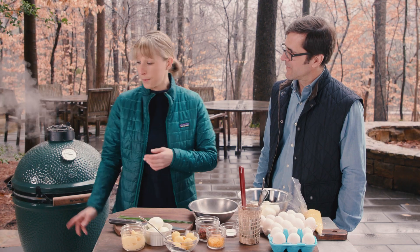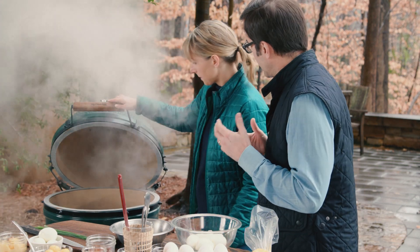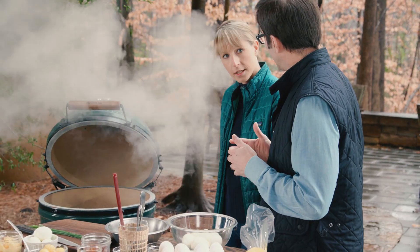So we're going to take hard-boiled eggs and put them right on the grill. The idea is to get that smoky flavor in the deviled egg — it just infuses into the eggs and the outer shell. And then we're also going to use some smoked bacon fat inside the filling.